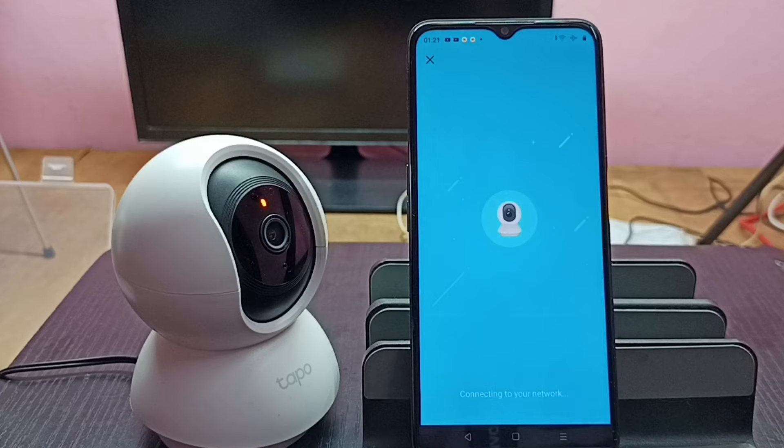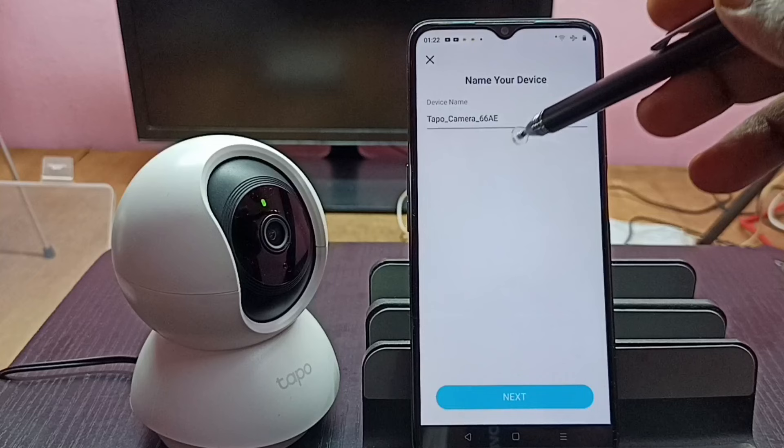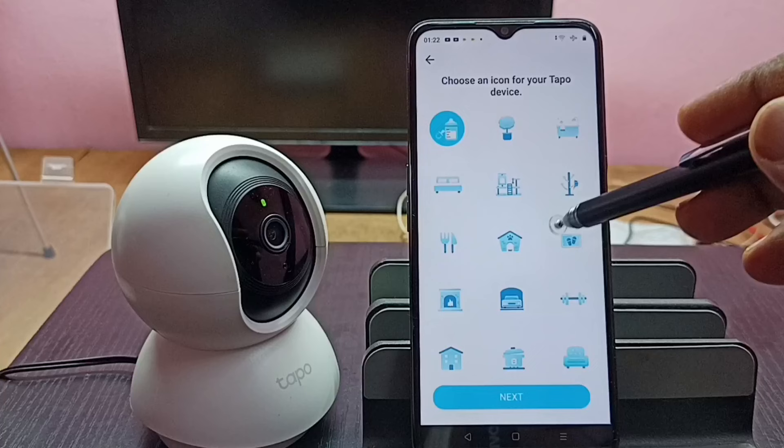Once connected to the Wi-Fi network, you can set a new name for the device here. Then tap on Next. We can select the location — let me select Bedroom — then tap on Next. We can also select one icon from the list, then tap on Next.